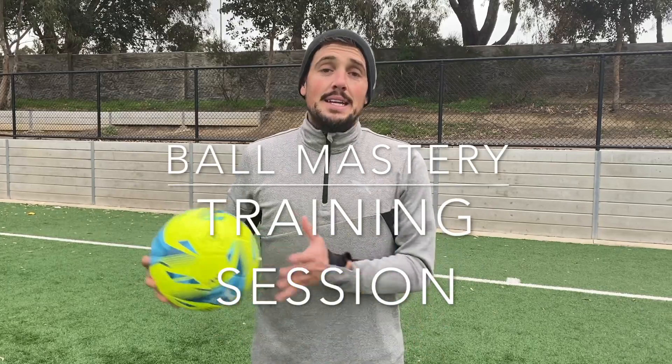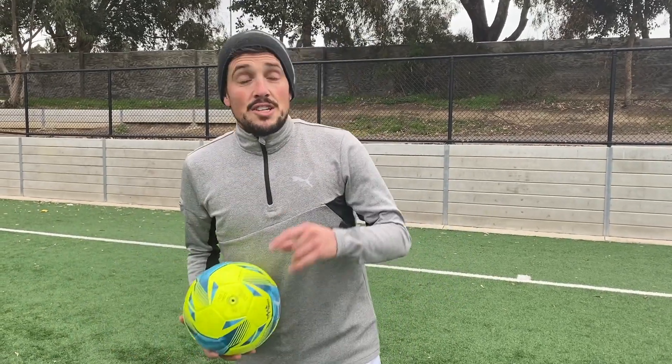Hey guys, if you've seen this video, thank you so much for putting in your details and entering into the D10 exclusive content emailing list. I have for you today a training schedule — a training plan — on how we put the ball master into play, how we can make it work for us, and how we can take it into a game situation. The first step is checking out what today's ball master pattern is and learning the skills one by one.